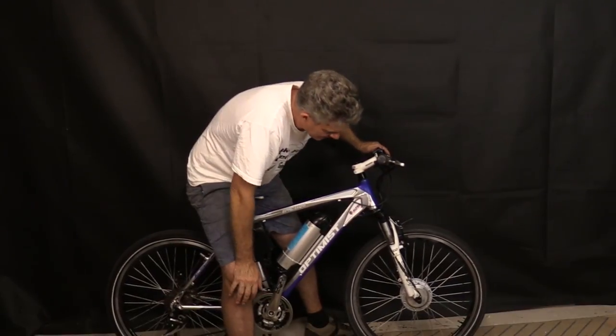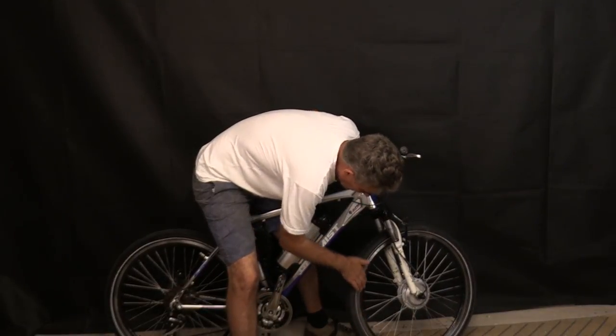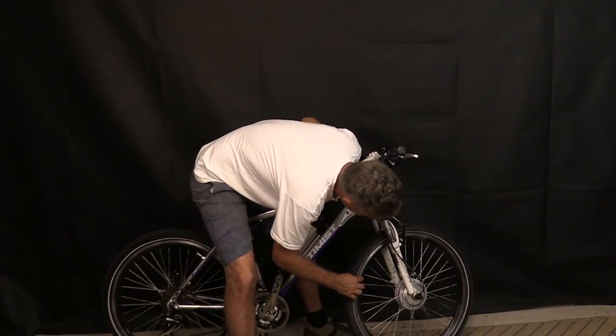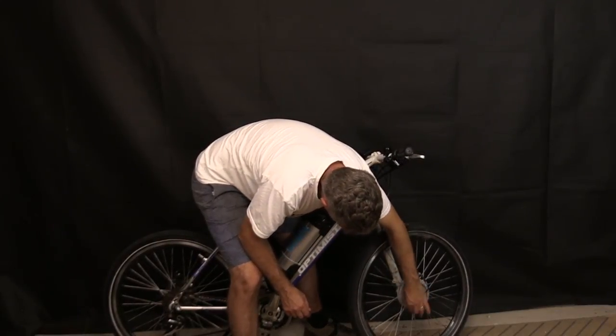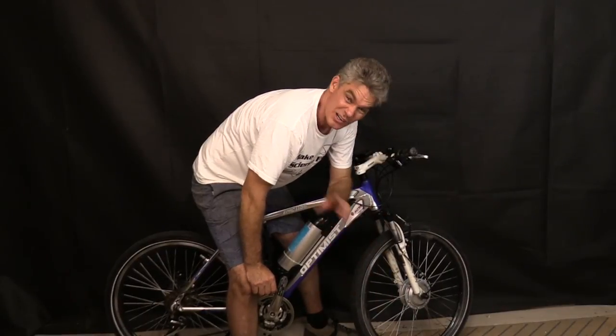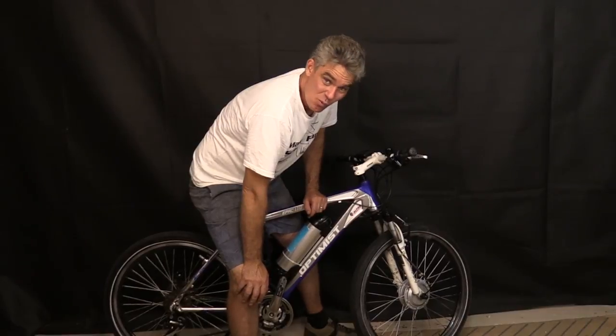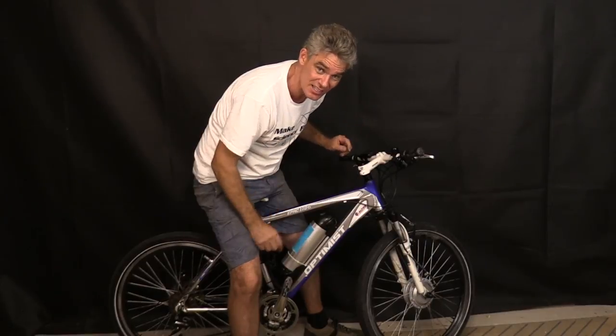But had my friend looked a bit closer, he would have noticed that the rims had been spray painted black. And also that the front electric hub motor had been sprayed silver already. A bit of a warning sign saying maybe it's not as new as what you think it is.